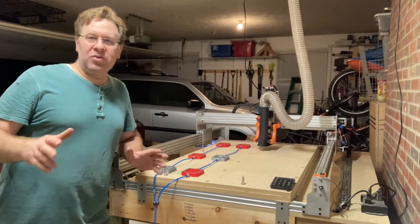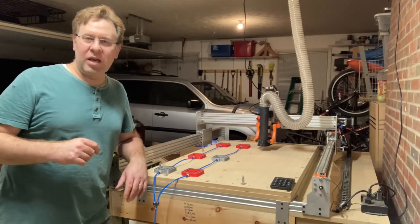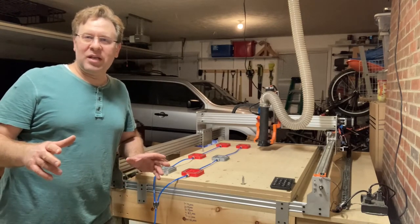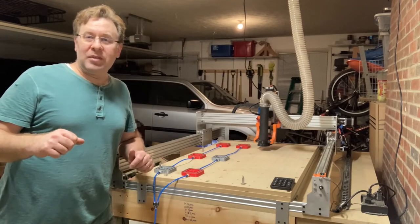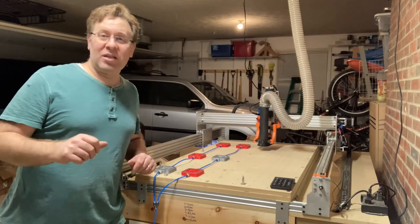Here's my first real test of cutting a cabinet side on the pods with the locating pins. I've done some test pieces and it's worked out pretty good, but this will be the first real test of drilling holes and cutting around the part as well as the dados and rabbets. Let's get started and see how long it takes.